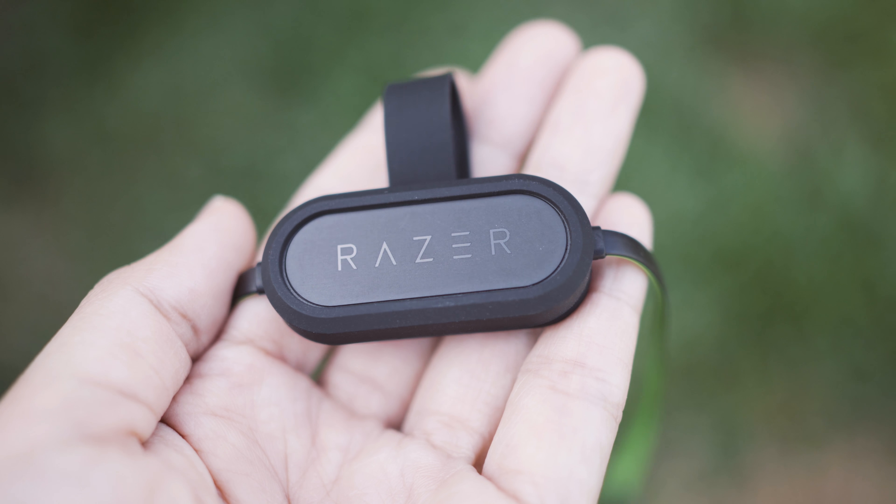The package comes included with a hard carrying case, four total ear tip sizes — three of them are single flange, one of them is double flange — and a very fancy micro USB charging cable.